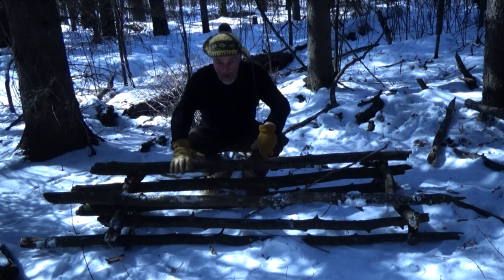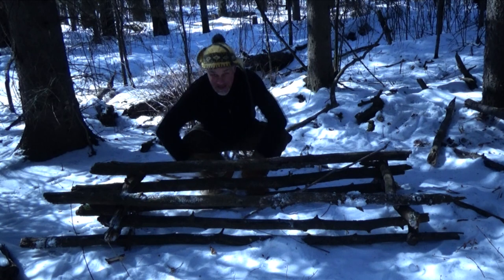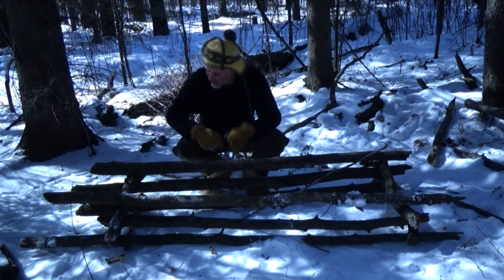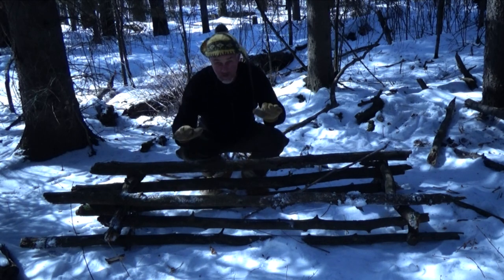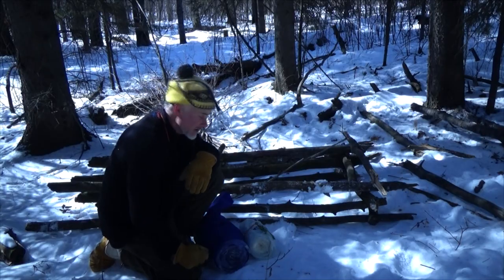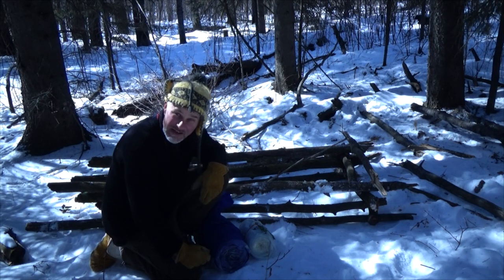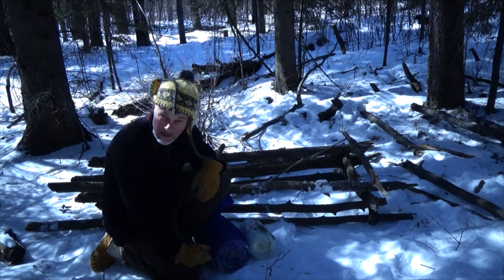As I build the bed, I'm ensuring that it ends up level. This backside is lower, farther down to the ground, so I've been putting the larger logs on the back and thinner logs on the front, and that's leveling out my actual bed platform.